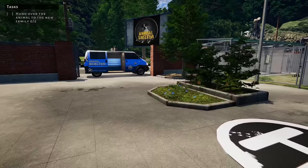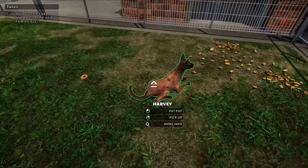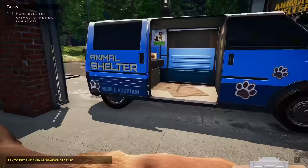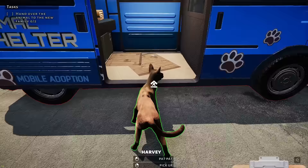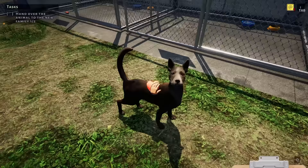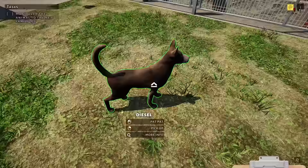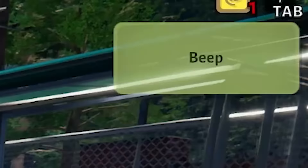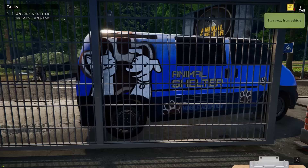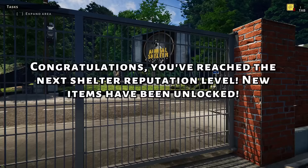We've got someone here — probably here to get Harvey. Harvey, you ready? You're going to your new home. Enjoy your new home — bye, Harvey! All right, Diesel, you're next. Your new owner is coming for you — you're going to a brand new family. Hopefully they have other pets to keep you entertained. Bye, Diesel! Congratulations — you reached the next shelter reputation level! New items have been unlocked!